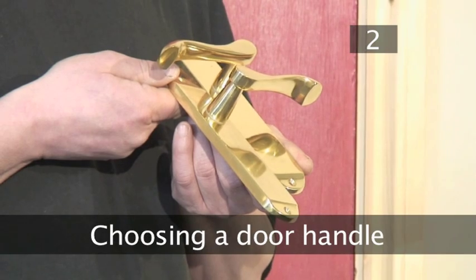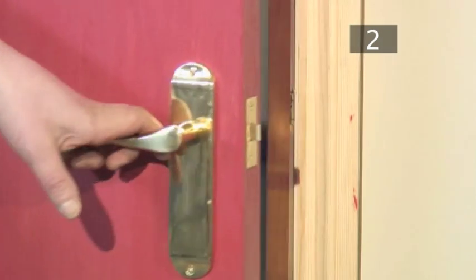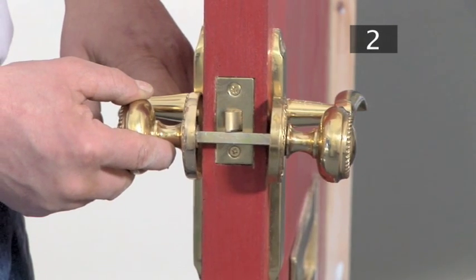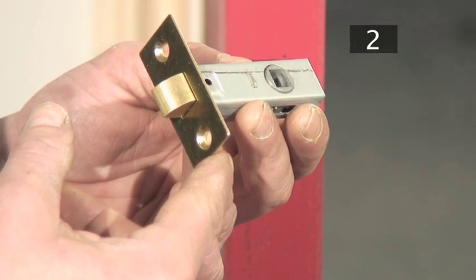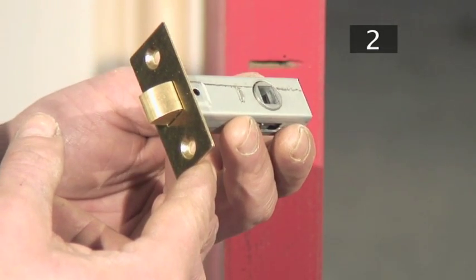Step 2 - Choosing a door handle. Door handles and knobs come in a range of sizes and shapes. They all do the same job and are fitted in the same way. Choose one that complements your decorating scheme. Handy hint: when you buy your door handles, check to see whether they come with a latch, as this is often sold separately.